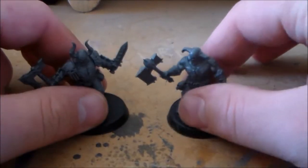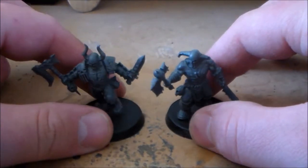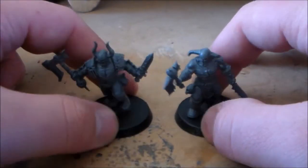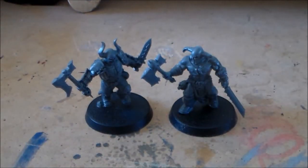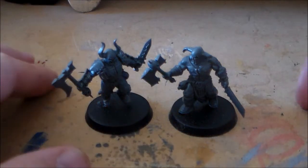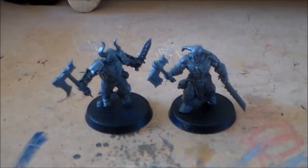I'm just going to be doing these two at a time, simply because doing the whole unit will just take too long. For the video I'm just going to be concentrating on two models and I'll be showing what paints I use. Tabletop standard is pretty much what I'll be painting — tabletop standard with a little bit extra, putting highlights in at the end, and they look pretty decent.